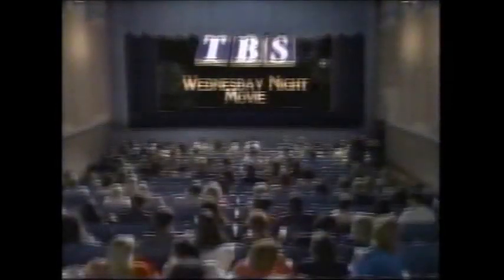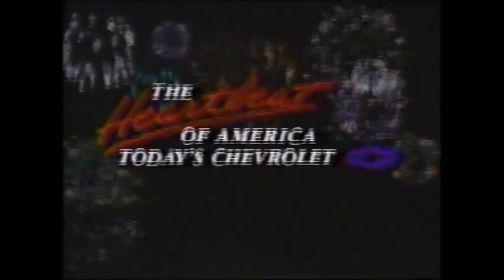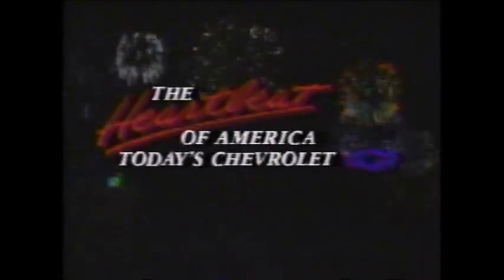Good evening, and welcome to the TVS Wednesday Night Movie. Tonight, John Wayne upholds law and order in the untamed West in Rio Grande. The TVS Wednesday Night Movie. This movie is brought to you by today's Chevrolet. We invite you to see why more people are winning with the heartbeat of America. Winning.